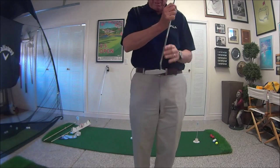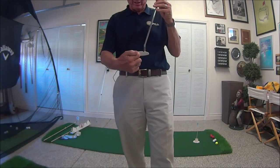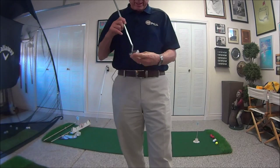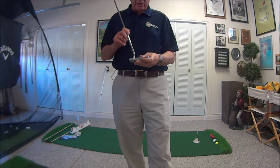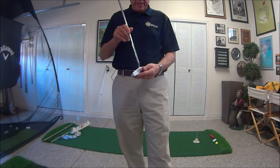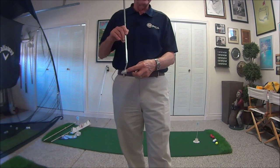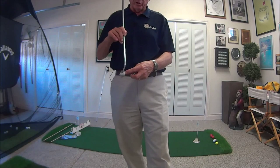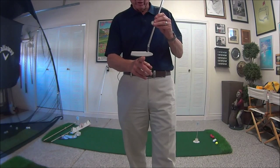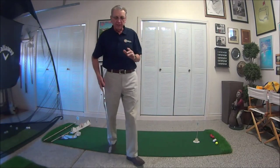The next thing we're going to talk about is aim. We want to get this putter face aiming correctly at the target — we don't want it lined off target. I always ask people what's the most crooked club in your bag, and usually they say the driver. That's very true, but in putting the putter has the least amount of loft of any club in your bag, usually four to six degrees, so wherever that face is pointing, that's where the ball's going to go. So we want it at our target. That's the grip and the aim.